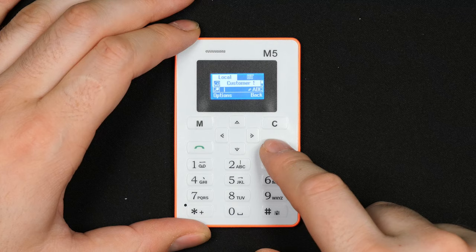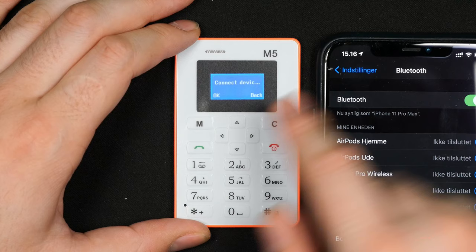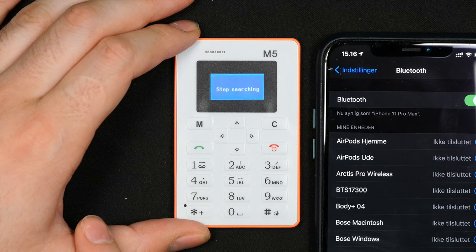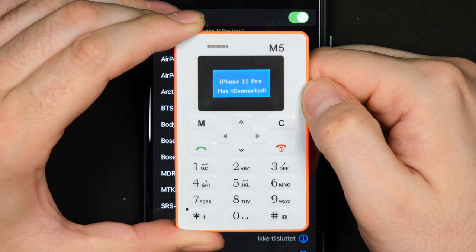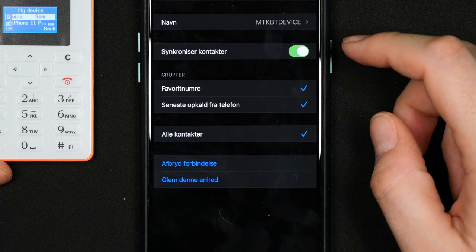Let's try calling, but it obviously won't work without a SIM. Let's try connecting via Bluetooth to see if we can get a call through. Go into Bluetooth devices, search for new device, and my iPhone 11 Pro Max shows up quite fast. Select pair — you can't really see the code on the small phone but it appears correct. Click pair and after a few seconds it is connected to my iPhone 11 Pro Max.